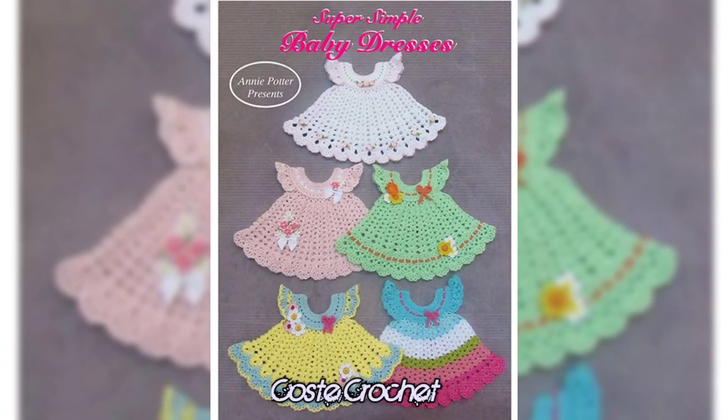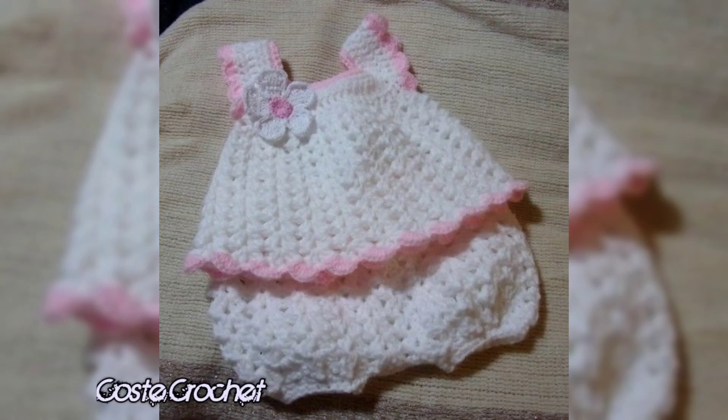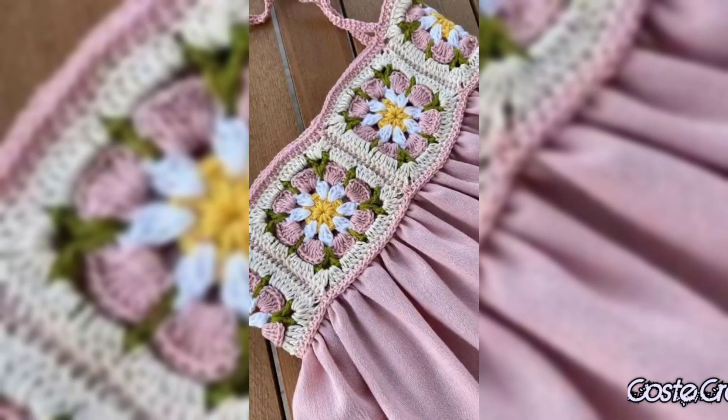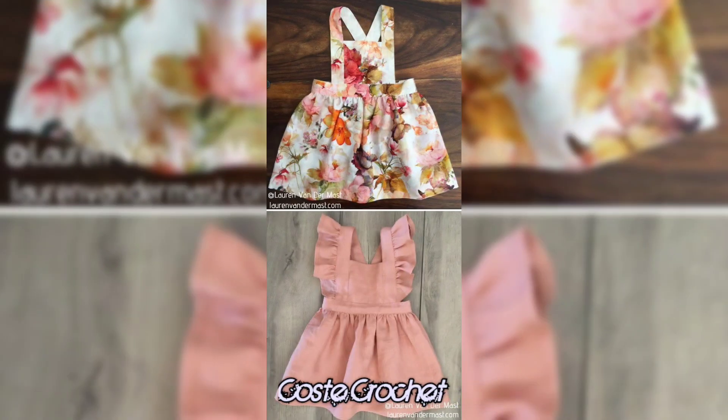Whether you are looking to create something bold, delicate, or totally original, the possibilities for crochet baby tops are endless. From vivid color palettes to playful patterns and custom embellishments, you can easily make a baby top that reflects your personality and style. That's it for today's video — I hope you are leaving with tons of inspiration for your next crochet top project.